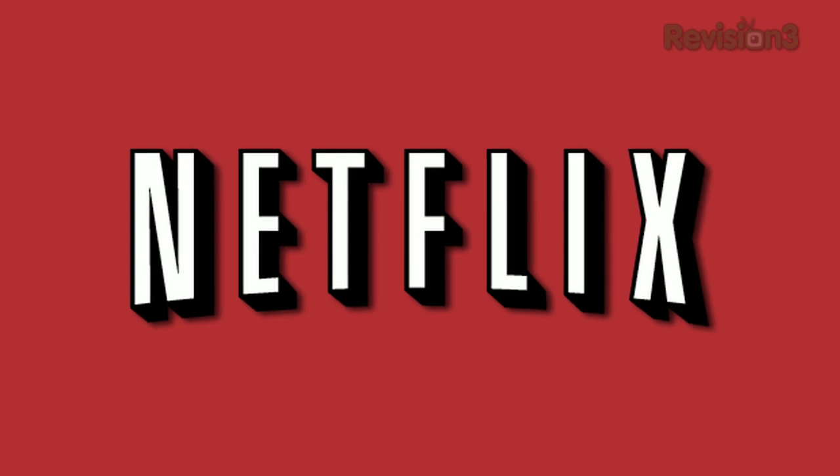This episode of HD Nation is brought to you by Netflix. Time to get our HD Nation on.